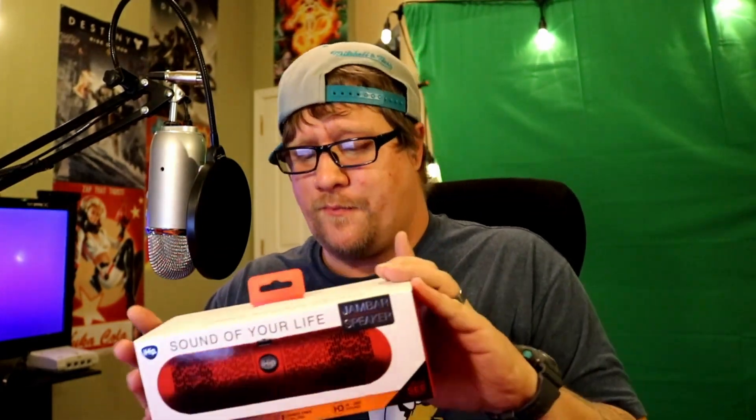Unless this thing rocks, she's SOL — but I'm not expecting this thing to be fantastic. This is a Bluetooth speaker, that's about all I got on it. Looks like it's kind of like one of those knockoff Beats pills.